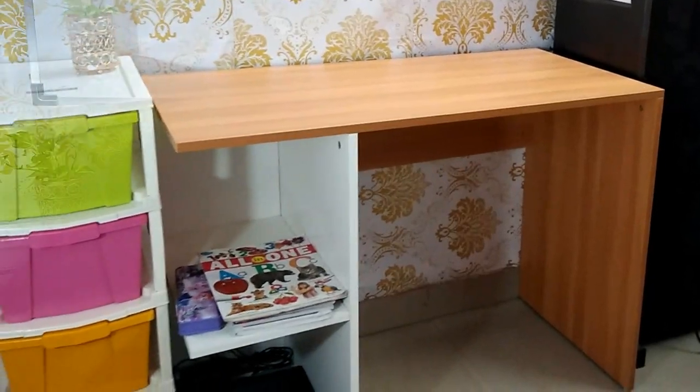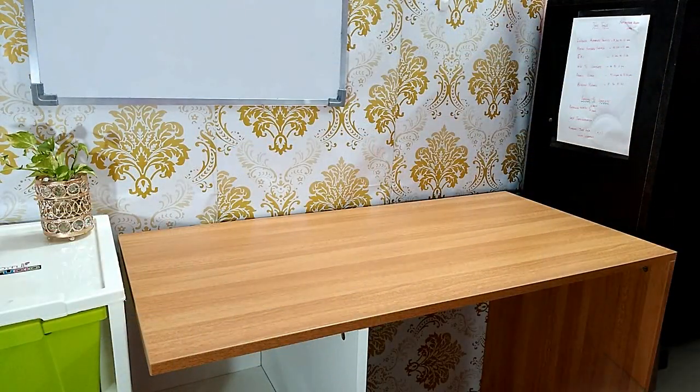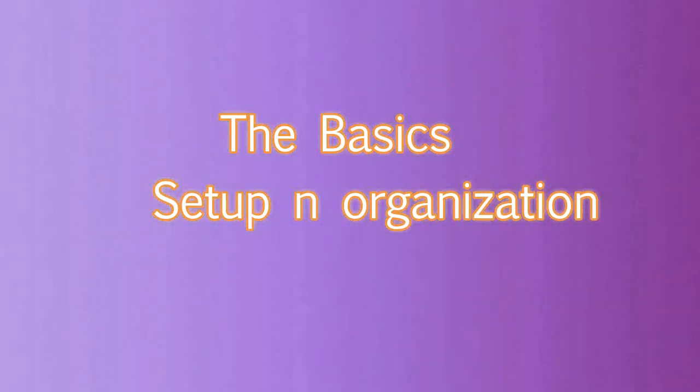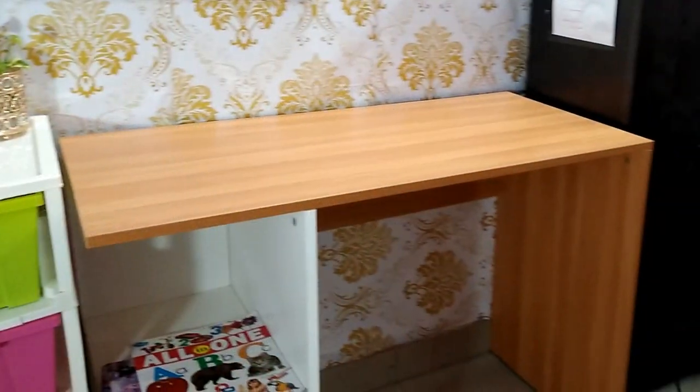A desk is the place where most working people and students spend a great amount of time. It helps us stay focused and positive while working. Here, my daughter will show you how we have arranged and organized it.